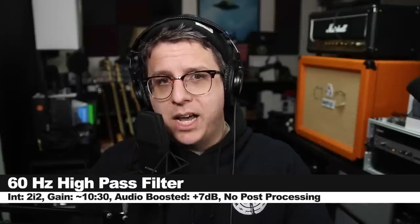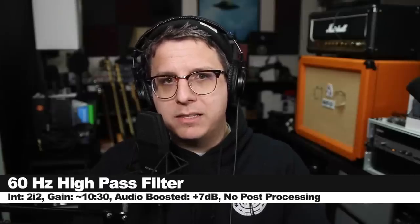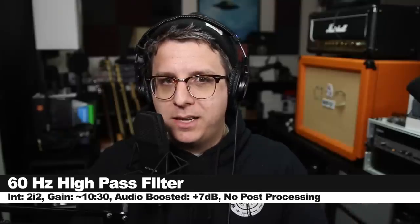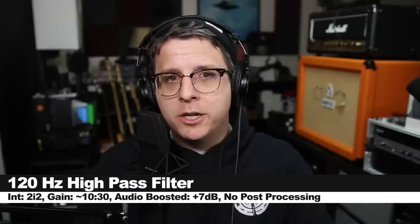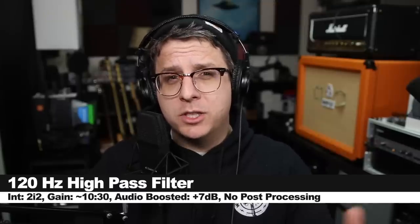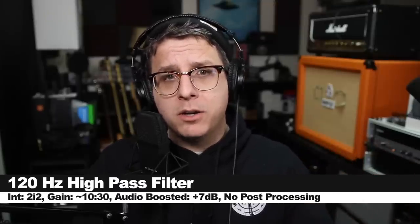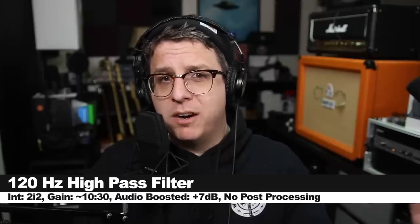Switched back to cardioid and I'm very close to the microphone to accentuate the proximity effect without the high pass filter enabled. Now with the 60 Hz high pass filter on — you can hear it reducing some of that proximity effect. And now with the 120 Hz high pass filter, it starts to affect the tone of your voice quite drastically but really helps curb the proximity effect to a much greater degree.